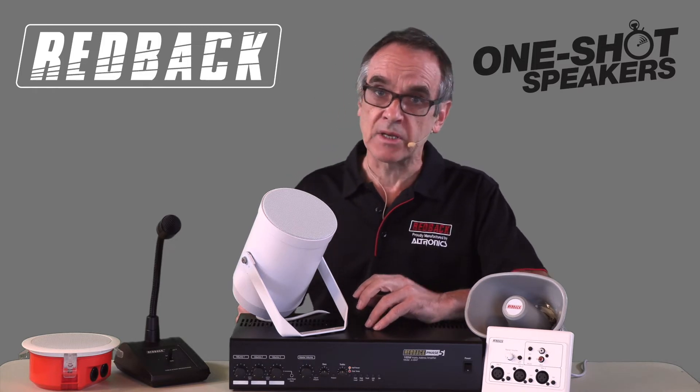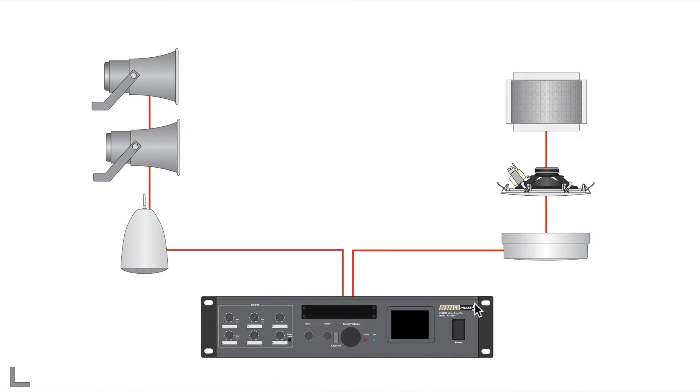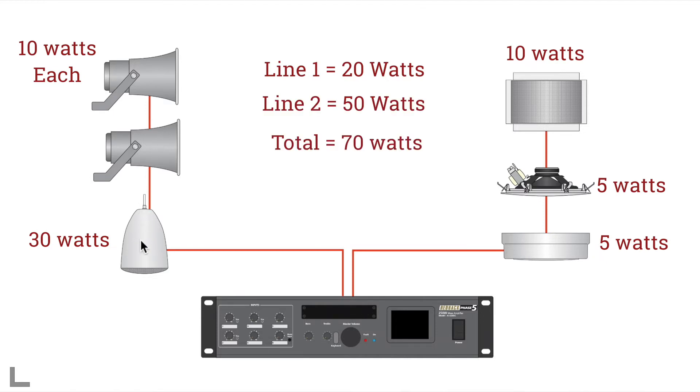Most 100V amplifiers come in different sizes for various applications. As you can see in this example, this surface mount speaker is connected at 5W, this flush mount is tapped at 5W, and this wall mount speaker at 10W — a total of 20W. This second line is connected in parallel at the amplifier and has a pendant speaker at 30W and 2 outside horns at 10W each, a total of 50W. Combined, this is a total of 70W, which is no problem for this 250W amplifier — which in theory could run 25 speakers at 10W.